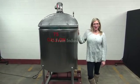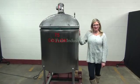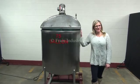Hi, I'm Katie with The Frame Group. Today we're cycling your 75-gallon single-wall mixing tank with prop agitation. The voltage is currently set to single phase, 120 volts.